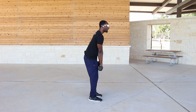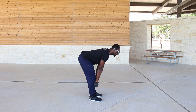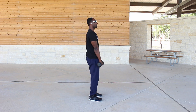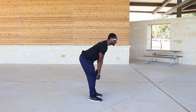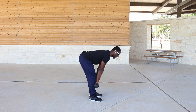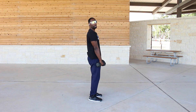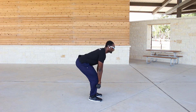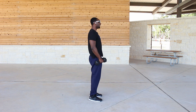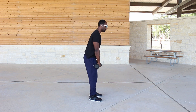Going back down — also, my weight is staying on my heels and my feet throughout. I'm not trying to bend my knees too much because I want to keep the tension in my hamstrings and glutes. The moment you bend the knees too much, you lose that tension.